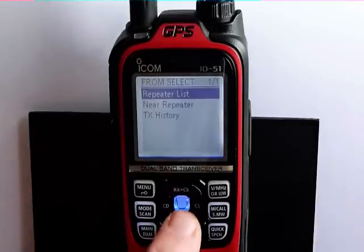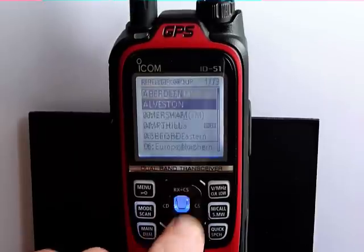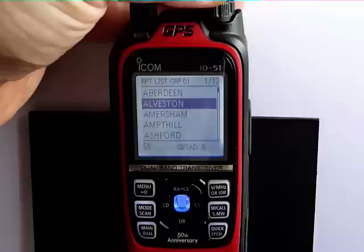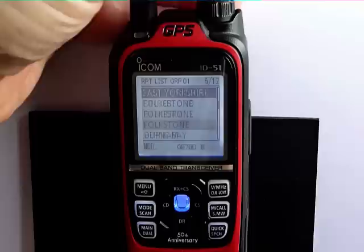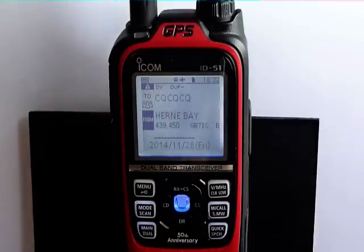If we select the repeater list, we'll be presented with some options. In the anniversary version, you will get both the analog and digital repeaters for the UK, and there's also a selection of repeaters throughout the world that you can connect to. We're going to select the digital section, then select the repeater we're going to use. Using the knob on top of the radio, we can go down and select one of the ICOM repeaters at Herne Bay — Herne Bay 439.450, which is GB7IC port B.